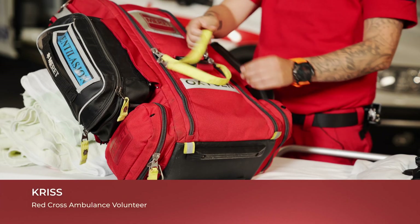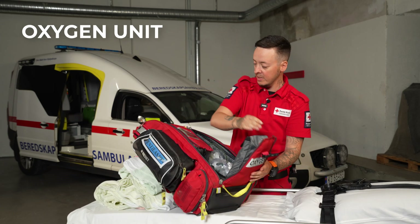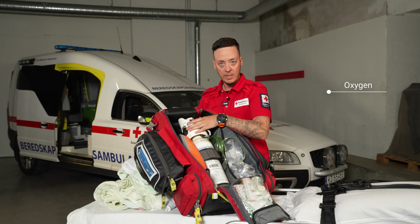The next bag we are going to show you is our oxygen bag. Inside this one we have a lot of equipment. First of all we have medical oxygen.